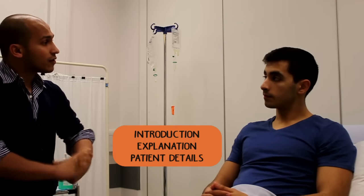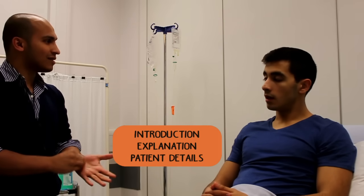Yeah, that's fine with me. Okay, fantastic. Can you just confirm your full name and date of birth, please? Yeah, it's Pardis Zalmay, 09/03/1994.